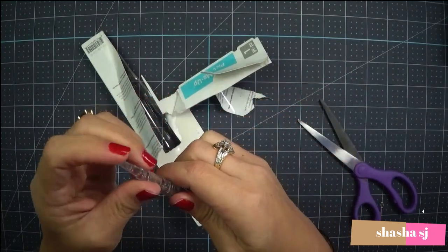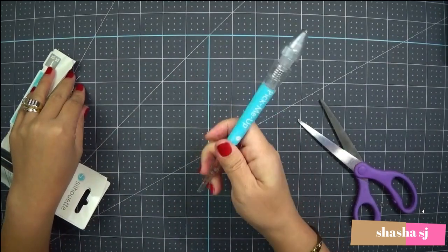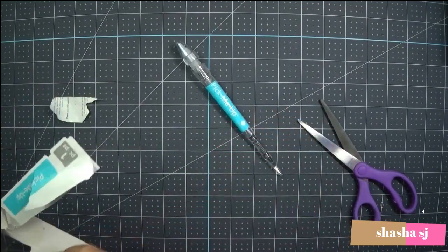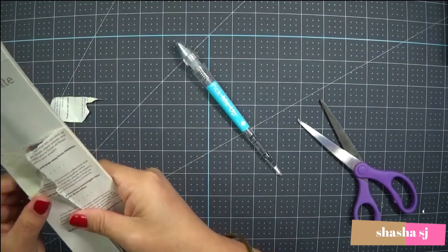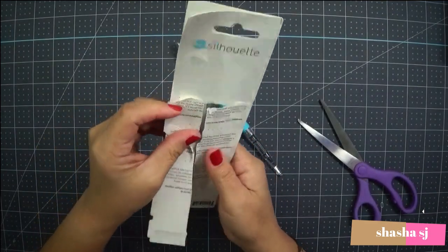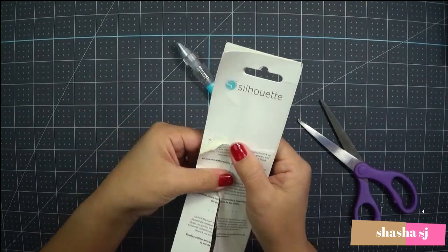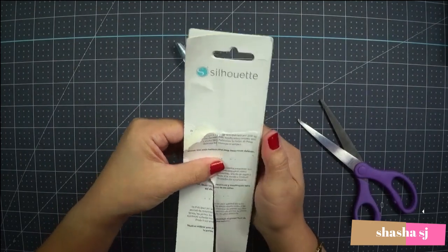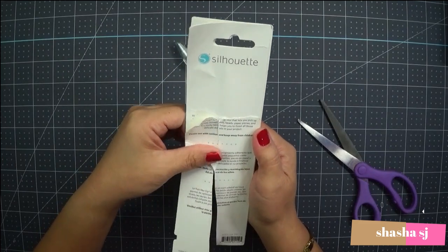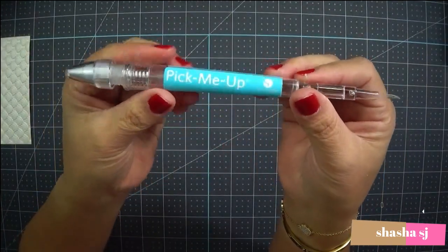And you do it like that — this is for picking up small items. The product is called 'Pick Me Up.' It's a sticky tool that lets you pick up tiny items like rhinestones, beads, paper pieces, and more. The sticky tack helps you finish all those delicate details on your project. This one is by Silhouette.